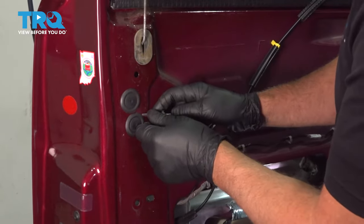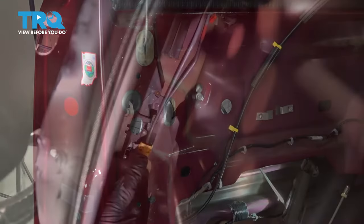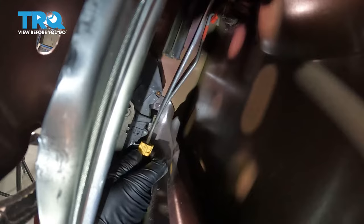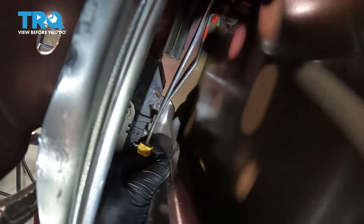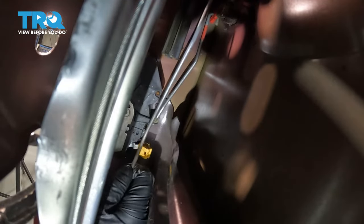We're going to take this lower cover off — just use a trim tool or a straight blade screwdriver. I'm going to disconnect this rod that goes to the latch. There's just a little door right here; get on the outside, open it just like that, and then the rod comes off.